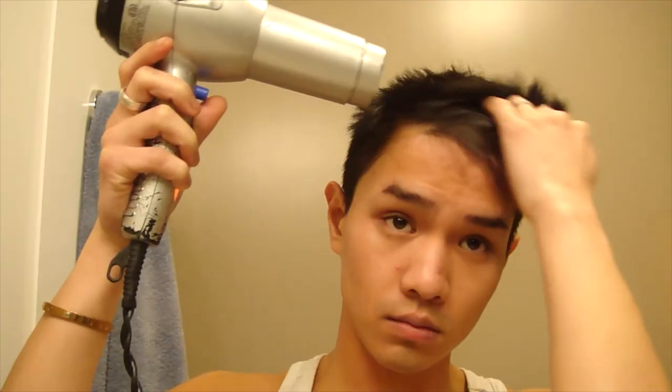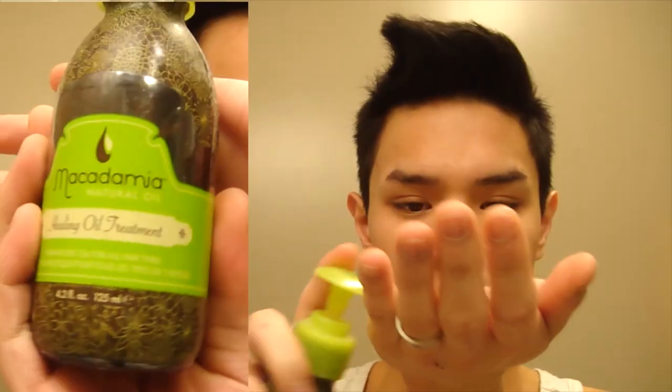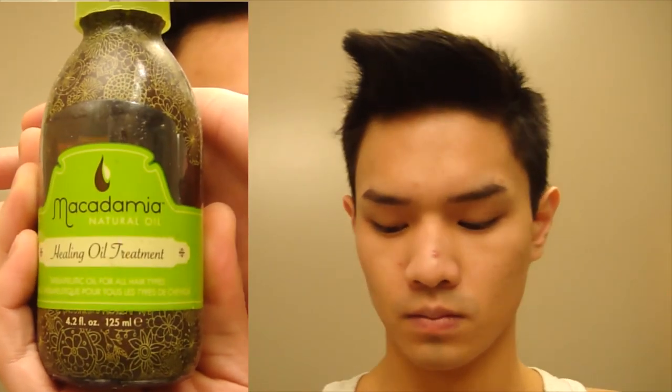First off I am blowing my slightly damp hair dry. I first start by blowing it to one side and then in the middle to add volume. Blowing it up helps add quite a bit of volume and then I don't have to use as much hair product, which I hate having in my hair. So I always blow dry my hair up.